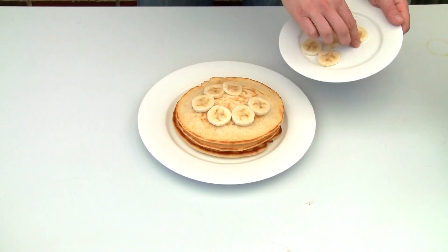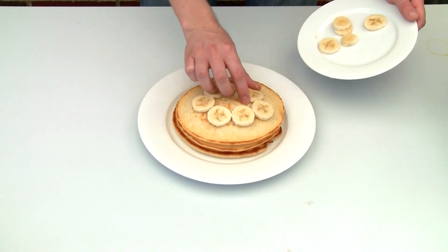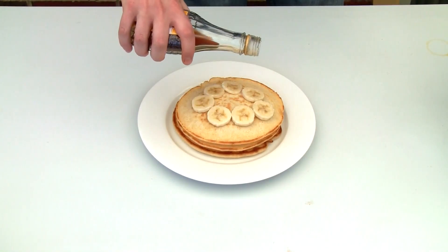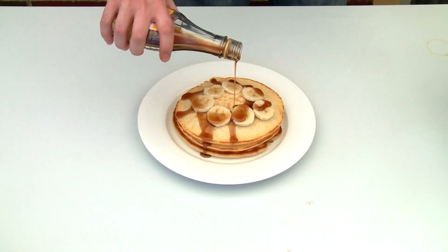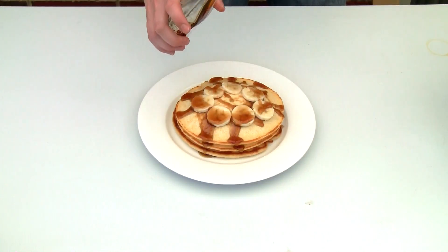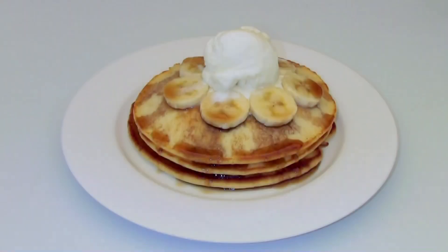I'm just going to put some banana on top of that pancake. You can use any toppings you want — mixed berries, blueberries, raspberries, strawberries, they're all fantastic. Now I'm just going to drizzle over some maple syrup, and to finish it off some vanilla ice cream.